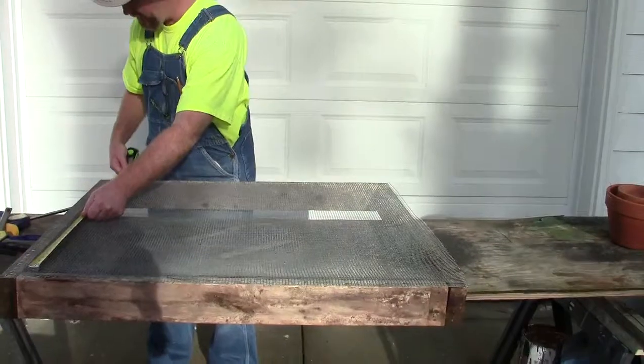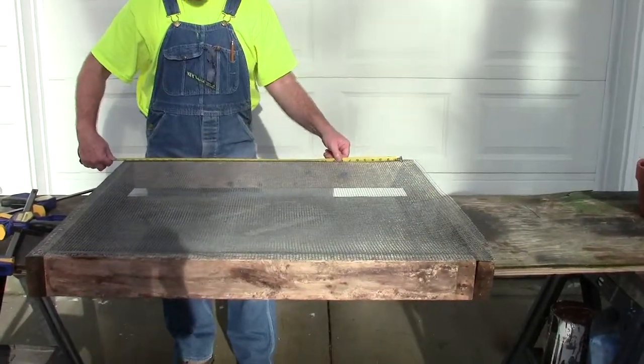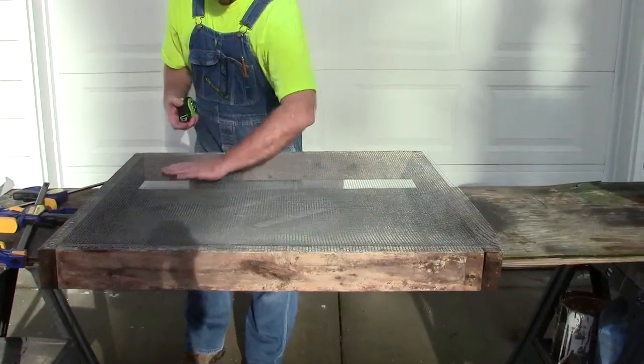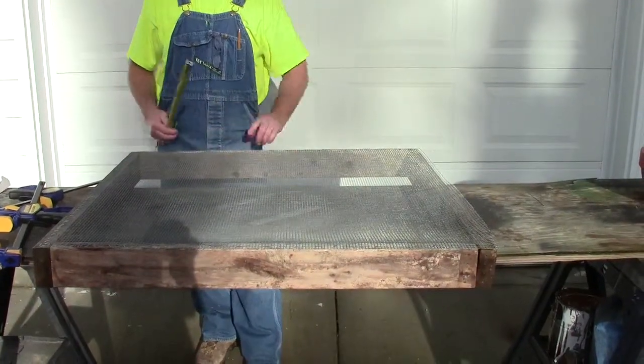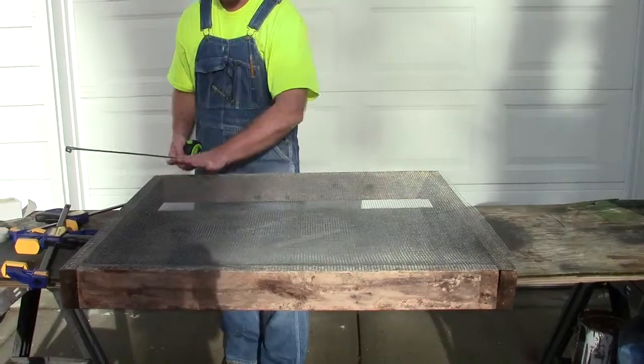That means the interior box itself is 35 by 33. The hardware cloth is 36 inches wide, and I did that just for convenience so I could put a lot of staples to make sure it doesn't pull through.